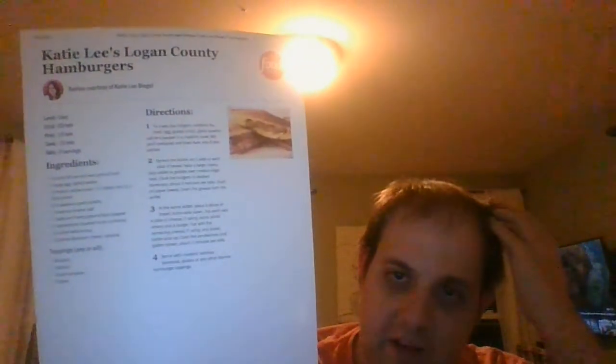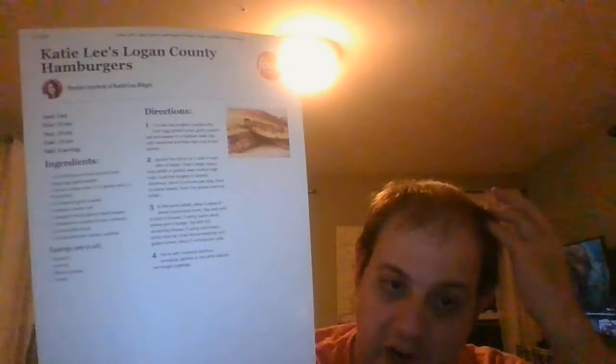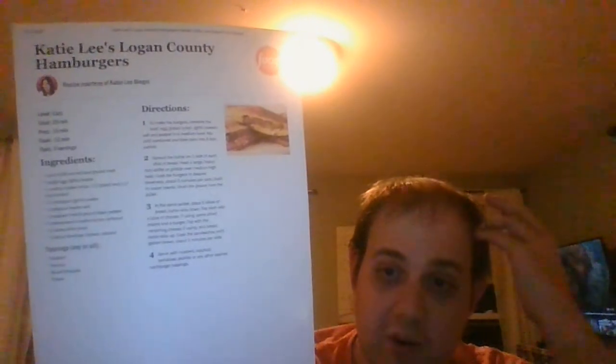That's Katie Lee Beagle's Logan County hamburgers, which I hope you're going to try — it's one of the best recipes ever. So that'll do it. Thank you so much for watching. Have a great rest of your Tuesday, and I will see you tomorrow for more videos. Until then, take care, stay safe, and above all, have a good night.